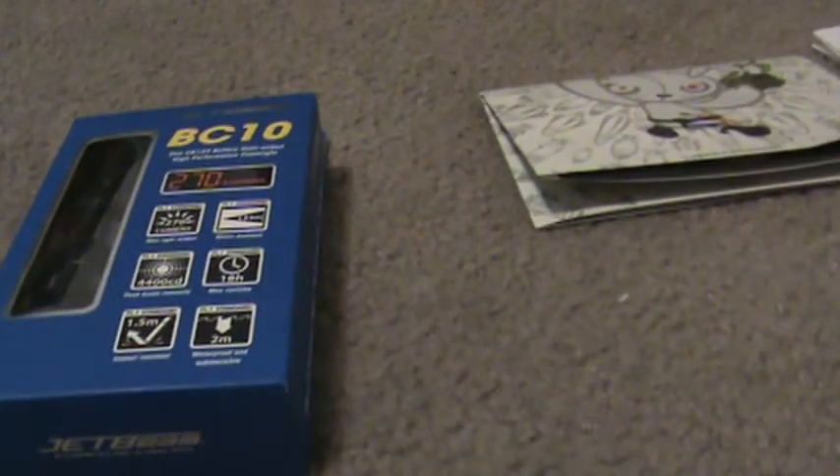Hey guys, I was doing a really quick review of the BC-10, let me grab this real quick. The flashlight comes in the package like this — here's the package, here's the back of it.